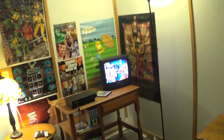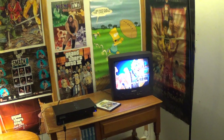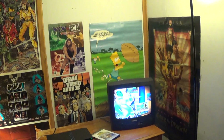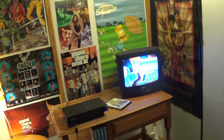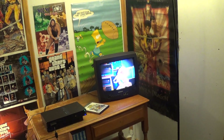All right people, I'm back with another kick-ass video. Today I'm going to be doing a behind-the-scenes look at my upcoming video game series, which I'm calling Retro Game Time.